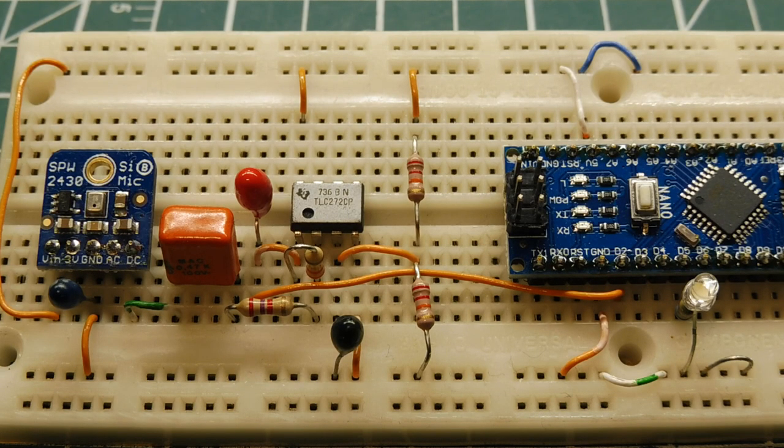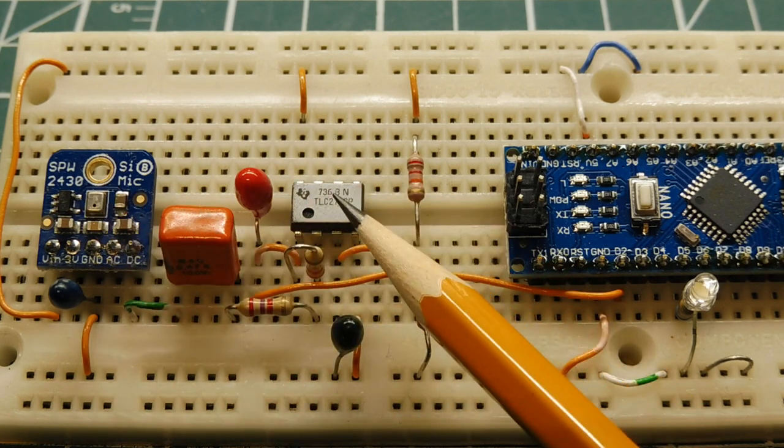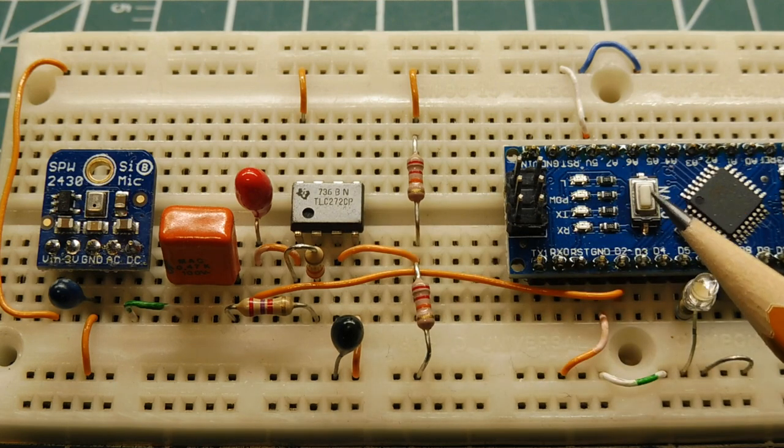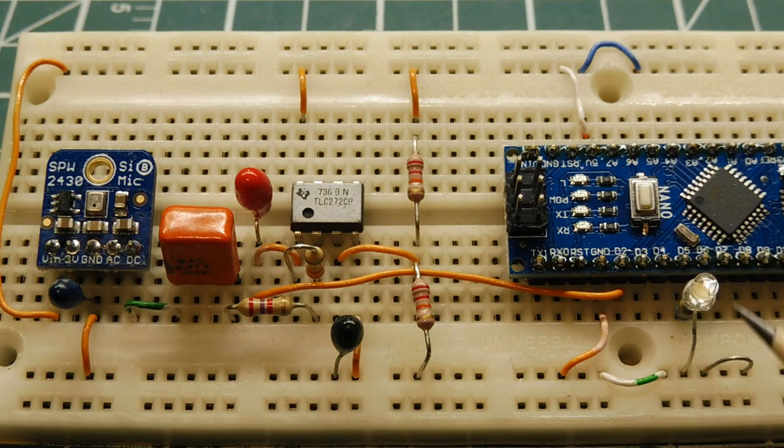Here's my little setup to demonstrate the photo-acoustic effect. I have a little MEMS microphone on a small module, being amplified by an op-amp, and fed into my Arduino Nano. This is my little clapper switch — if I clap or snap my finger two times, it will toggle this LED. I'll use a laser pointer and point it at my MEMS microphone to trigger the LED.